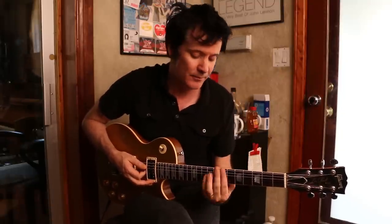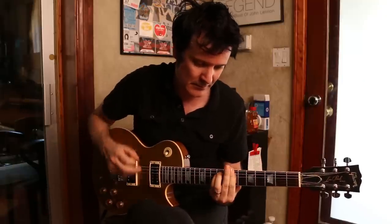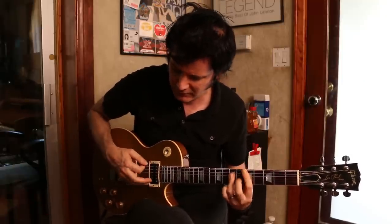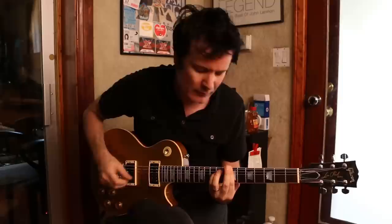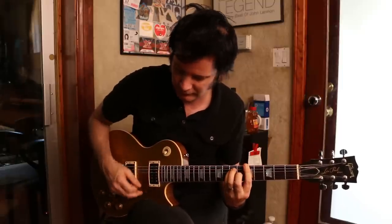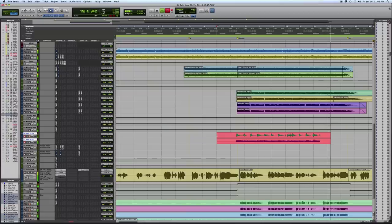Let's try doing one side of this stereo guitar part. So that's our first track.